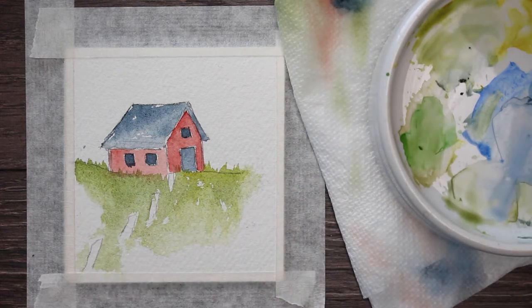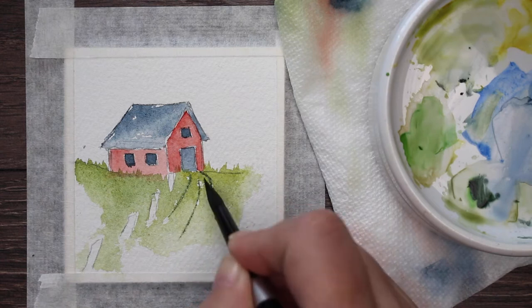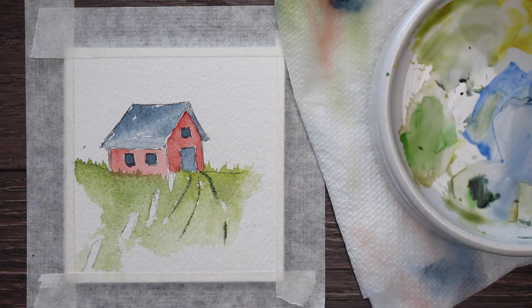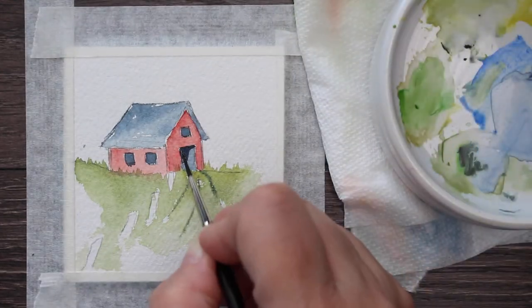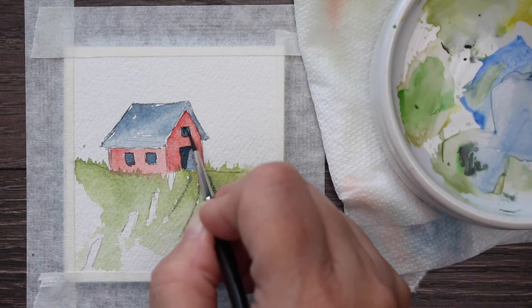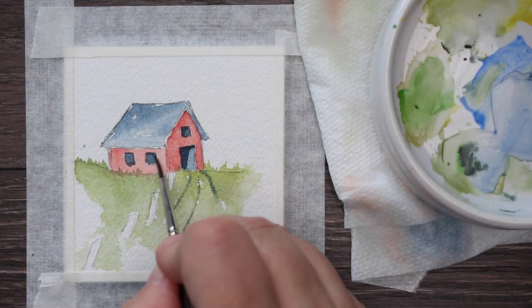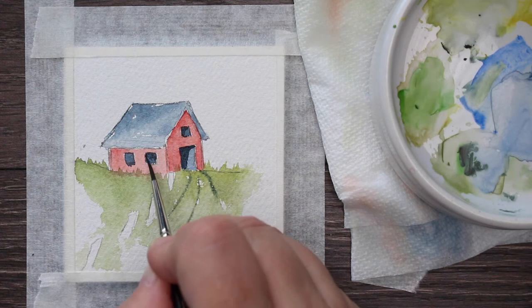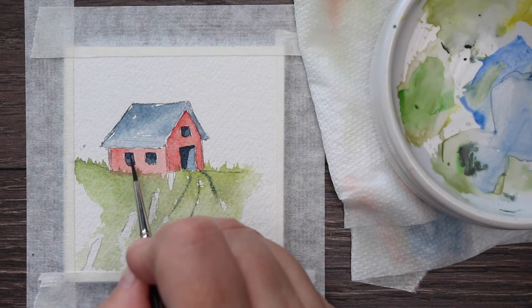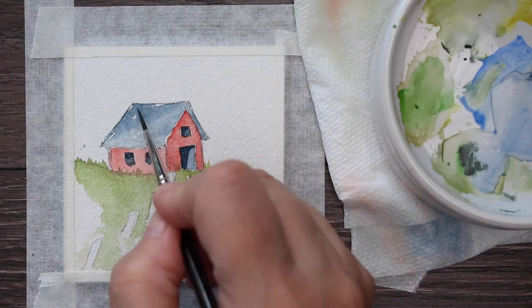I'm going to take a little bit of the pyrrole green — it's a dark green — and make sort of like roots in the road. Even though this road is grown over with grass, you can still see that it's somewhat traveled. Then I'm going to take a darker gray, a Payne's Gray, and paint shadows in the windows now that they're fairly dry. The reason I'm waiting until they're fairly dry is so that the shadows will hold their shape and won't blur and blend into the window.